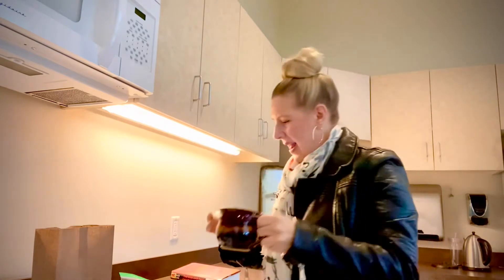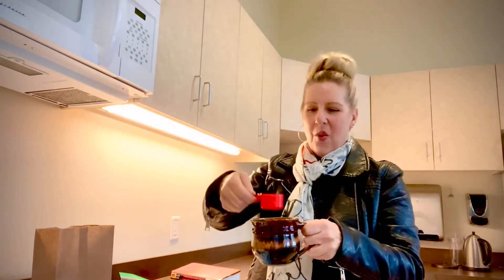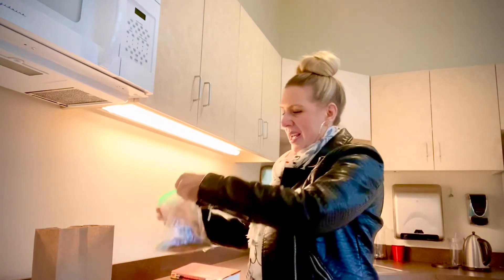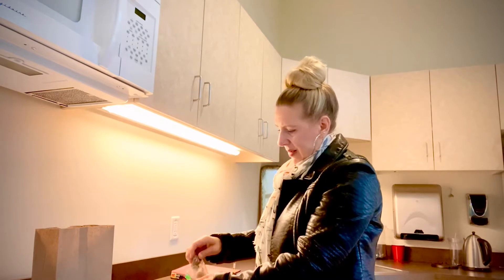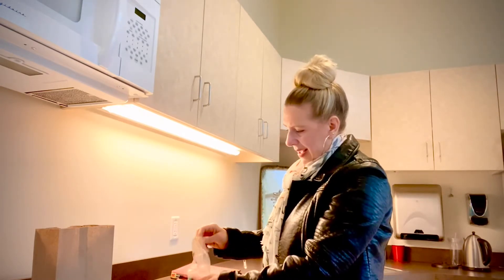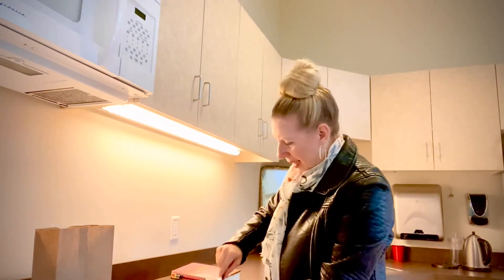We've got our container of coconut oil and vanilla. I've got my three tablespoons of water, and now I'm going to add my dry ingredients to my mug. That took a little bit longer than I thought it would. And then you're going to mix this up really well. It's a little messy — I'm already making a mess.